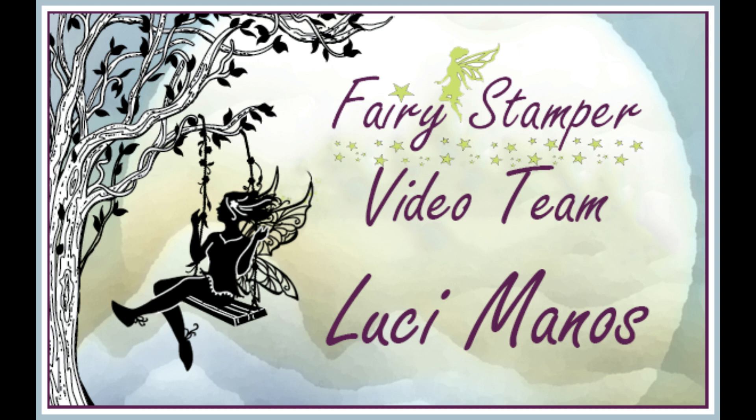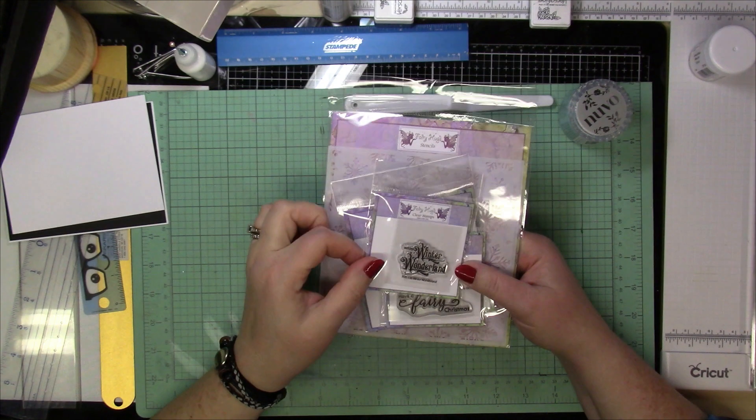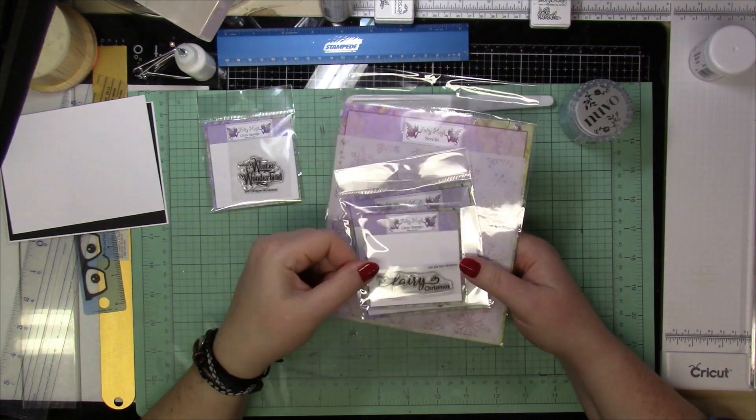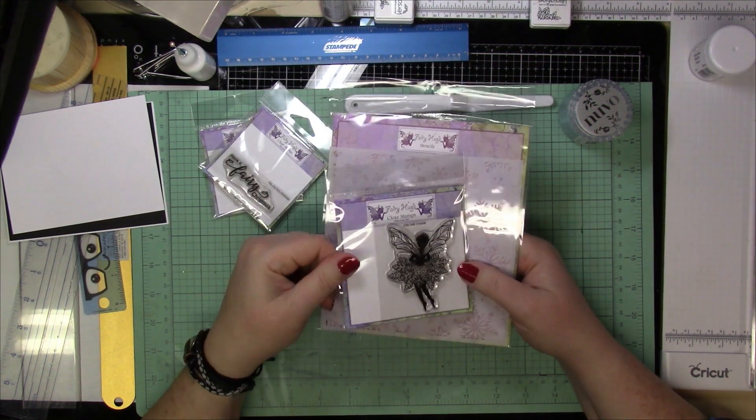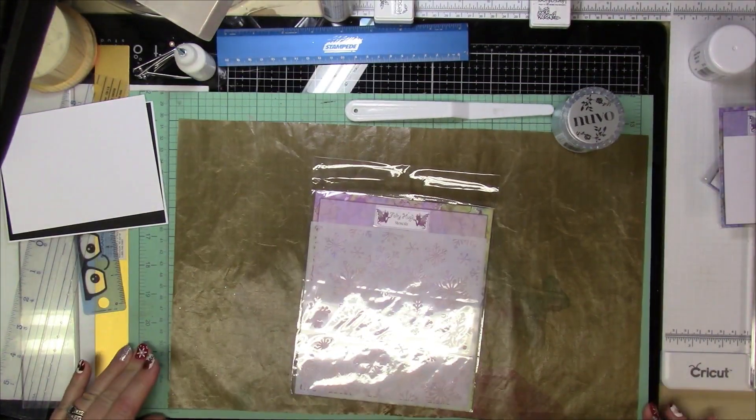Hi everyone, it's Lucy from My Crazy Craft Life and today I'm here with a design team post for Fairy Stamper. Today I'm going to be making this card and I'm going to be using the Winter Wonderland stamp, the Fairy Christmas stamp, crystal, and then the Snowflake Fairy Snowflake stencil.